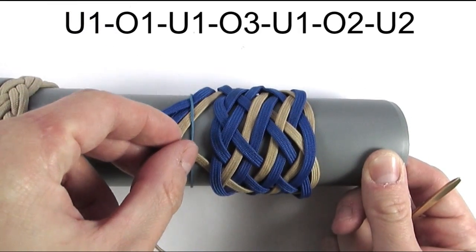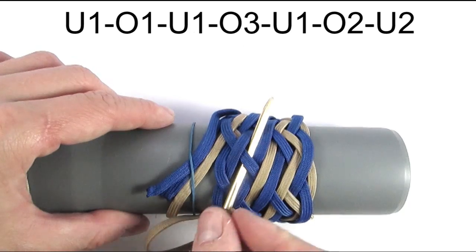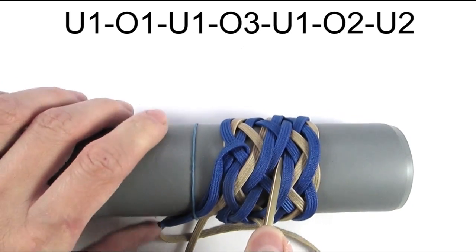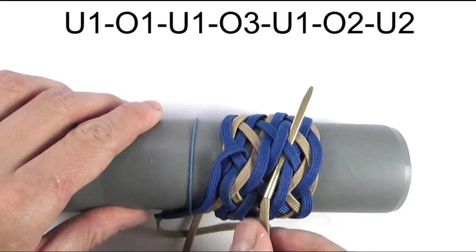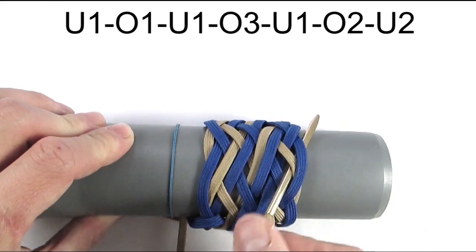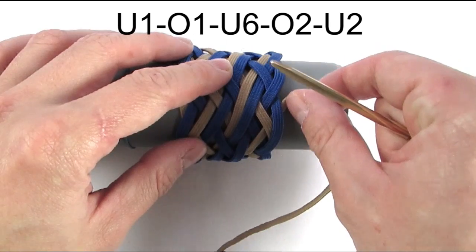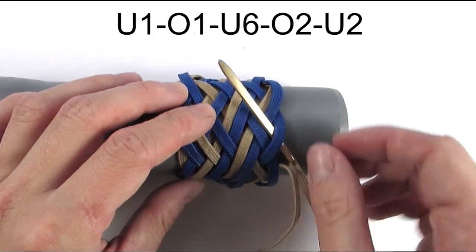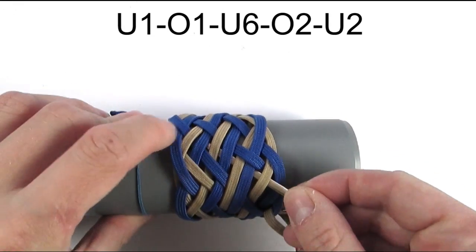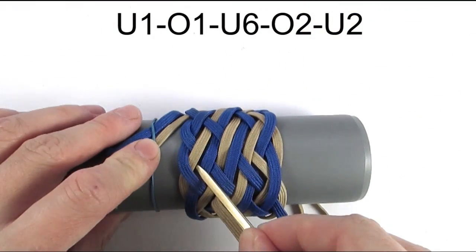We're again going to enter with an under one, then continue with an over one, then under one, then over three, under one — which splits a pair — then over two, and under two. Now from right to left, we're going to start with an under one, then go over one, then go under the three blue cords, effectively going under six, then go over two, and under two.